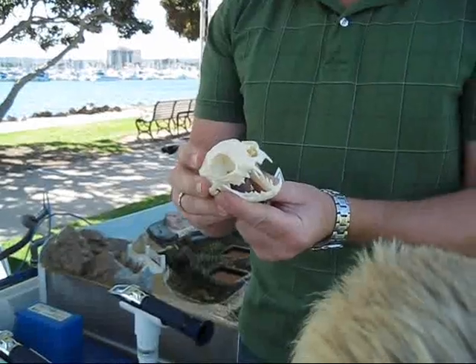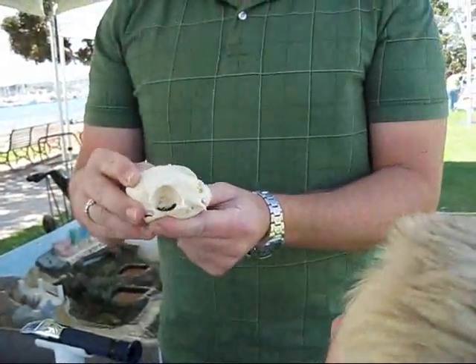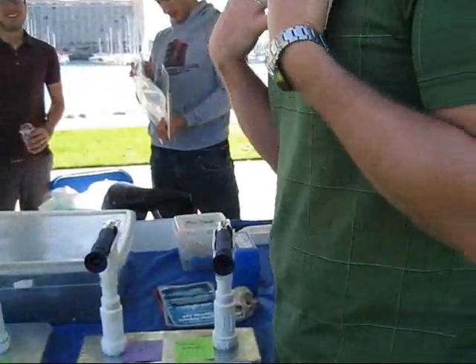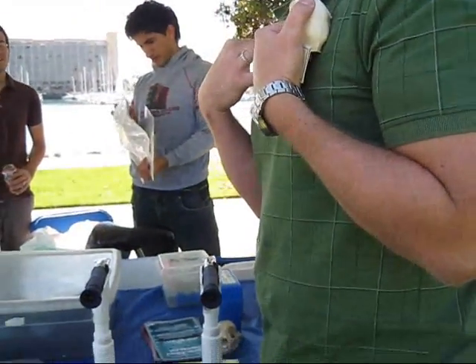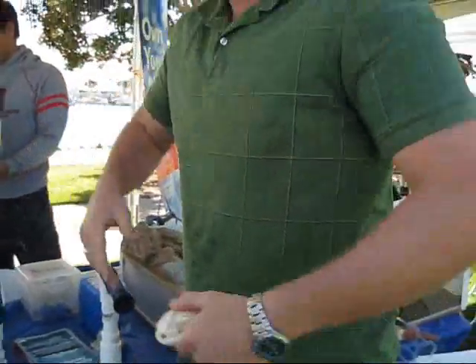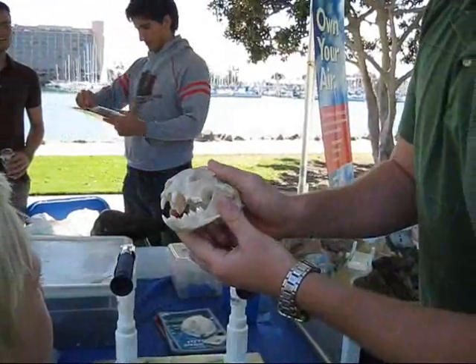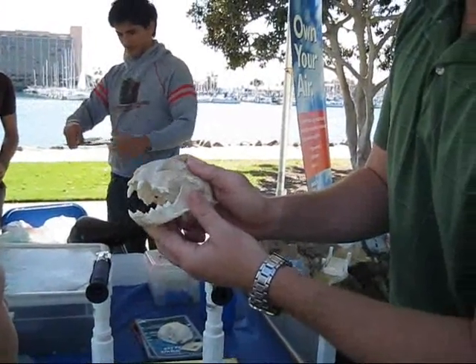You guys want to see some skulls? That's a full grown cat. It looks small, but I would look small too if you took all the skin and meat off me — if I was just bones. And this one doesn't really meow. Now, this is a bobcat.